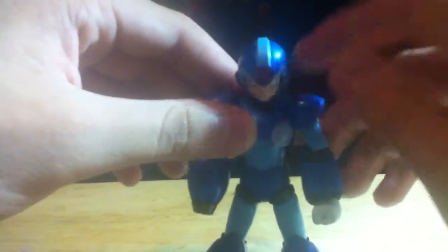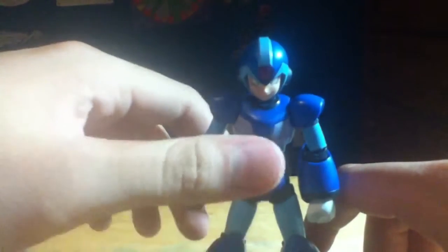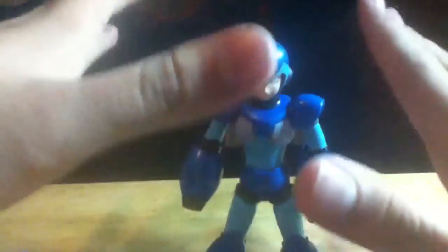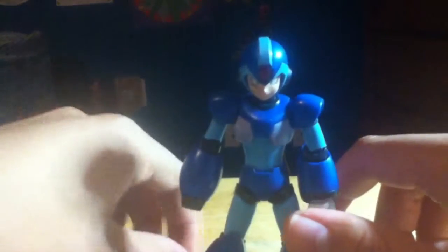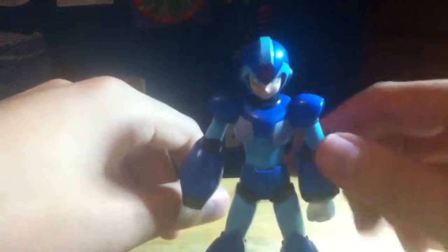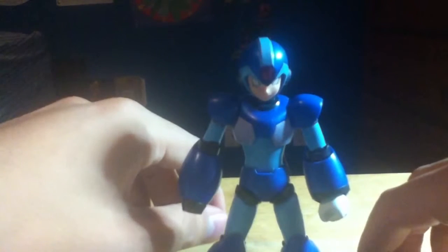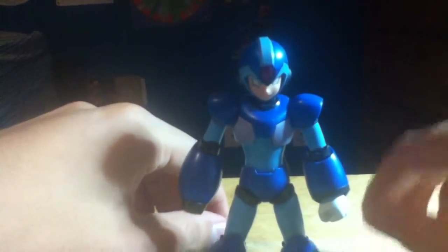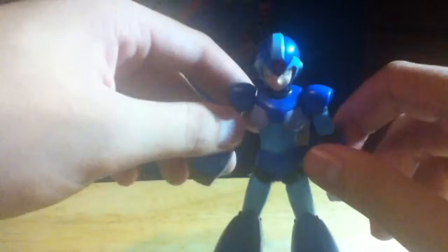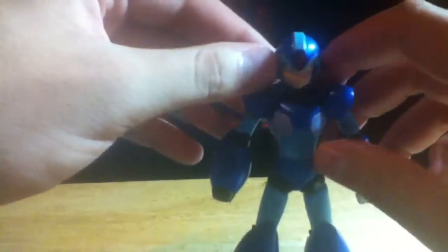One thing I want to get out of the way: Capcom decided to not make any more Mega Man games, and for the 25th anniversary of Mega Man they had D-Arts create toys instead. I'm not saying the toys are bad — they are actually amazing — but come on Capcom, where are the new Mega Man games? Where's Mega Man X9? Where's classic Mega Man 10? We want to see those games, and I think it's pathetic that Capcom is not making more Mega Man games.